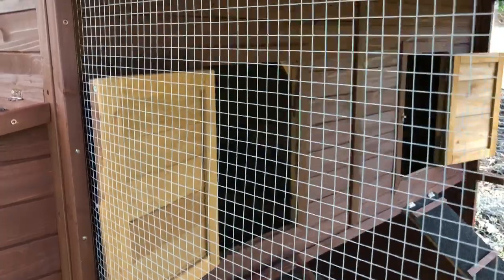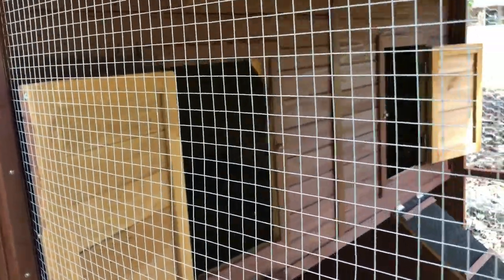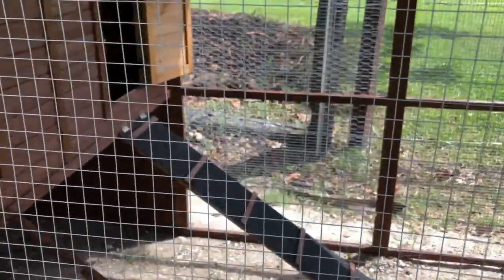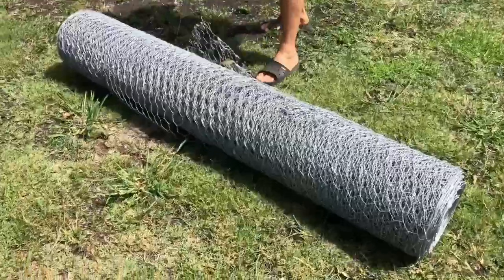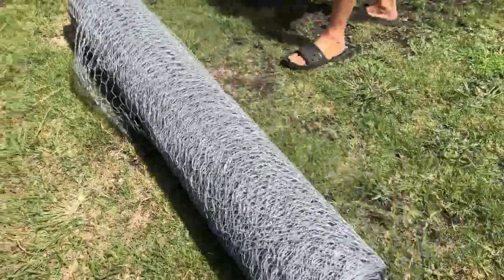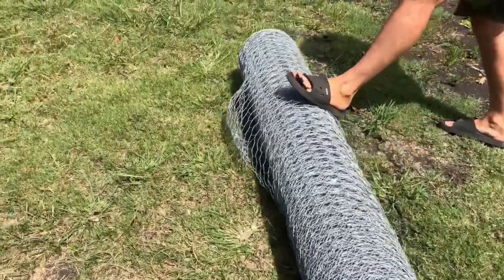I don't know what to say. Maybe I'll get Brad to do a review. Finally, we're going to be putting up this chicken wire. It's been too long.